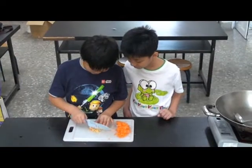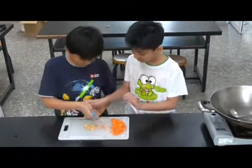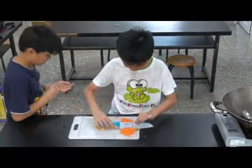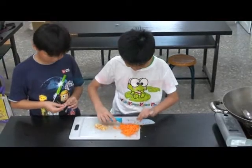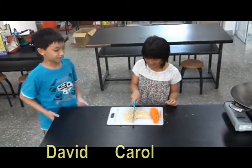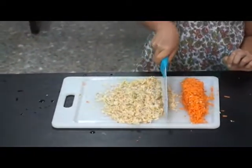I'm cutting ginger smaller. I'm called Carol. Hi, I'm David. I'm Carol. I'm cutting the chive.